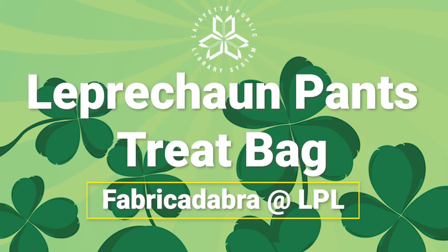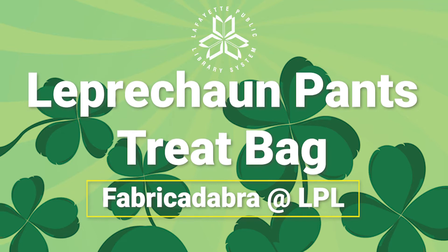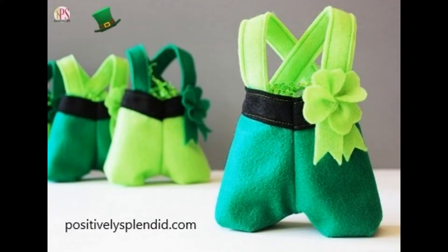Leprechaun Pants Treat Bag, presented by Fabricadabra at LPL. Today we're going to be making these cute little treat bags that look like leprechaun's pants. We got the idea and the pattern from PositivelySplendid.com.